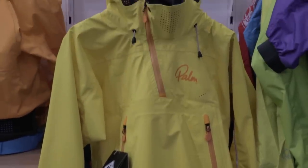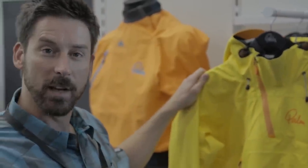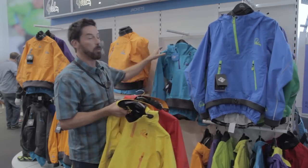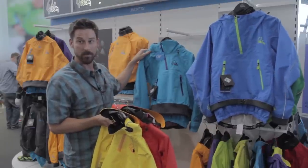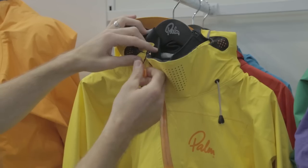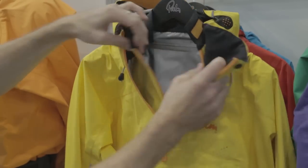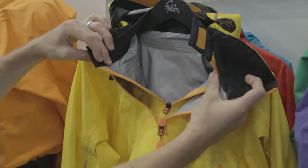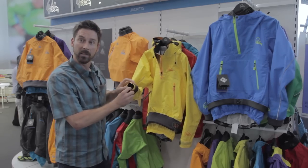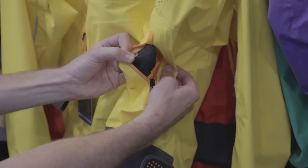It's made in a really nice lightweight new three layer fabric. We have a men's version which is available in yellow and also red, and we also have a women's version which is available in aqua. Features include our helmet compatible storm hood. We have a nice wide opening outer and inner collar which allow you to either cinch it down to stay dry or open it up to vent out hot air. We have latex gaskets at the wrists and a nice fleece lined hand warmer pocket as well.